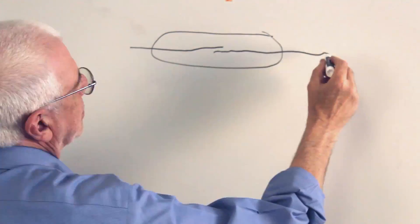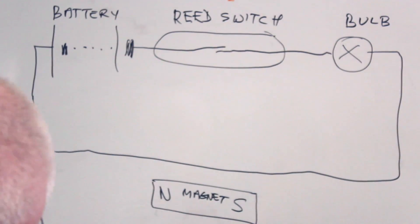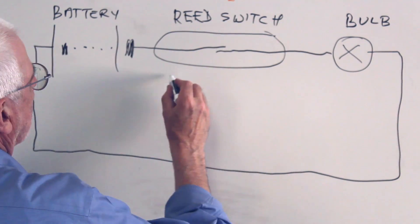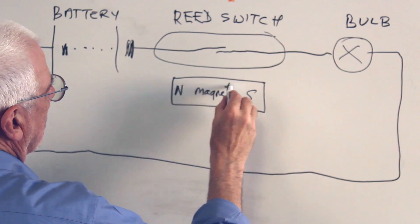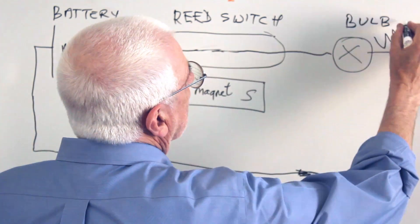It has two magnetizable blades inside. When you bring a magnet close by, the field from the magnet causes the two blades to be attracted together. They touch, and then you can pass an electrical current.